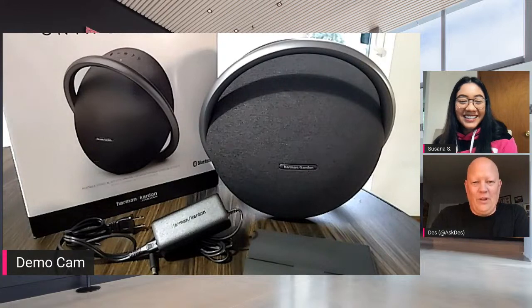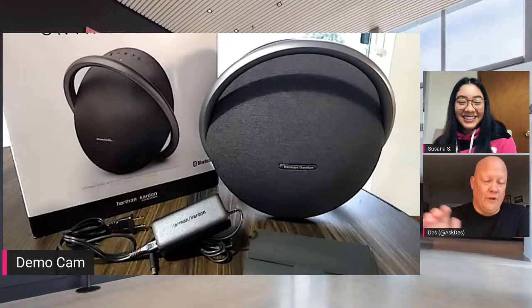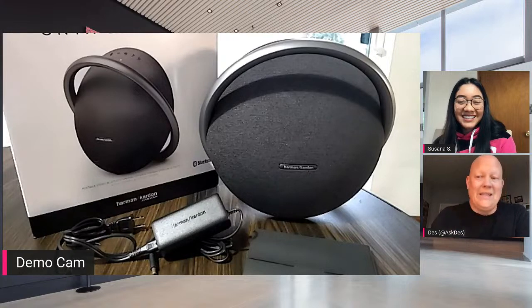I put this up earlier today and people are like, 'a speaker?' But I think there's some special things. The reason I was talking about the unboxing video — Susana filmed both the English and the Spanish herself. They will go live tomorrow. This is a sneak preview before. You're watching live, you get to see it first.